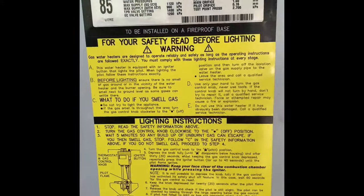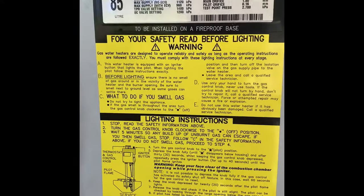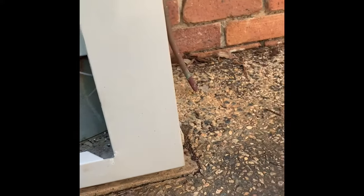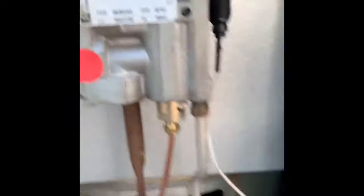On the back of the door are all the lighting instructions, so you can follow those. But I'll run you through the actual system.